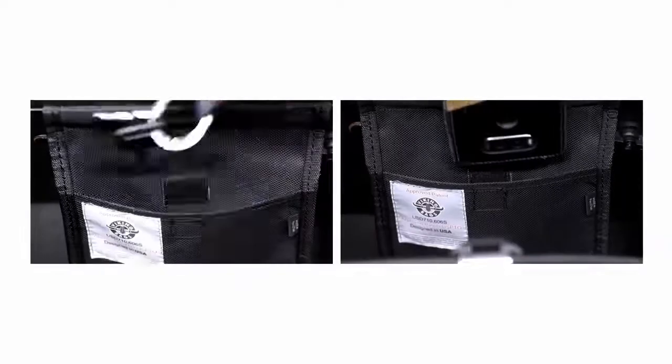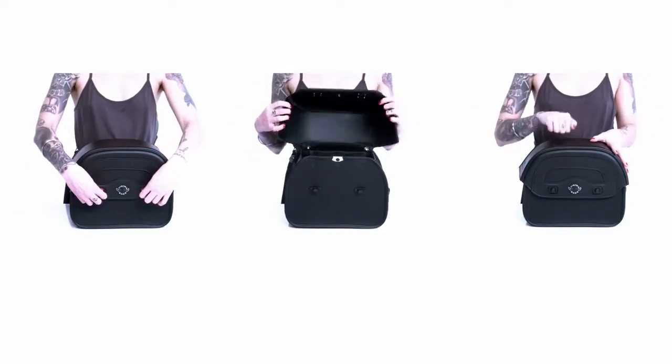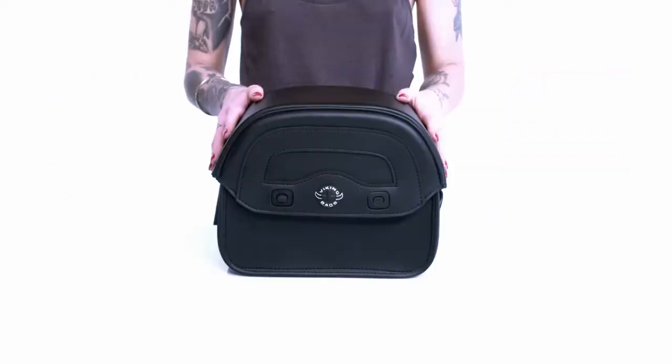An added extra in each bag is the mesh pocket to store small objects such as keys and cell phones. If you have any other questions regarding this or one of our other products, give us a call and we'd be happy to answer your questions. Thanks again for visiting us at Viking Bags, and we'll see you next time.